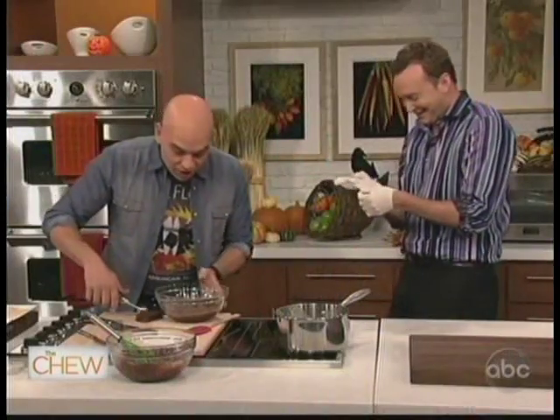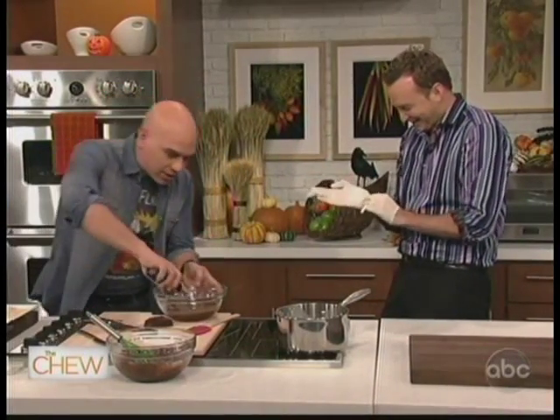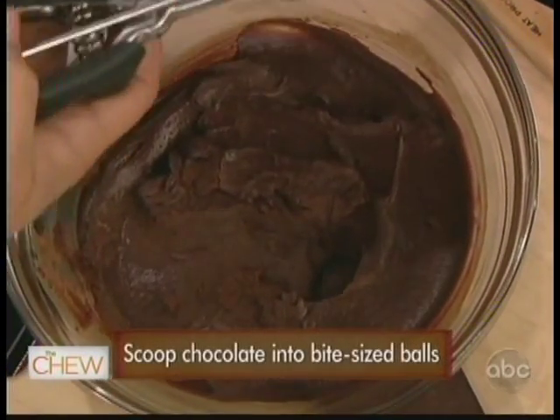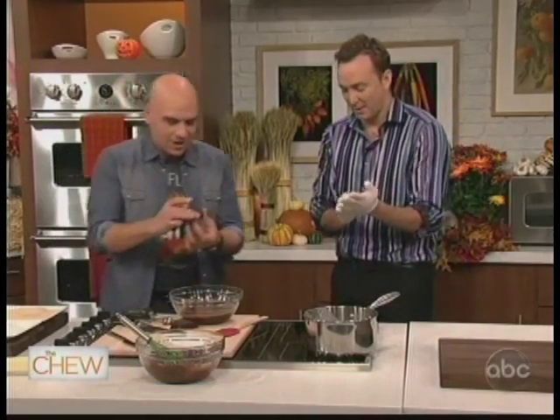You really don't even need the rubber gloves — I just wanted to see Clinton put them on. So the truffle has chilled out, and you just get a little ice cream scoop and roll it right into little truffle balls just like this. Now here's where it gets fun.